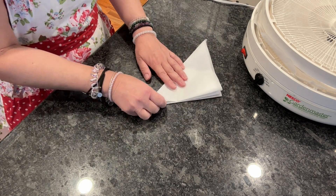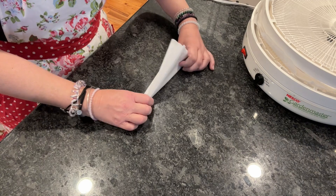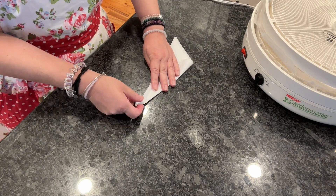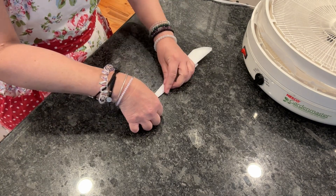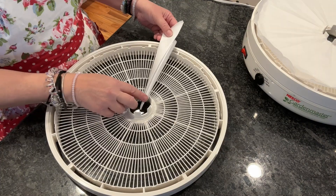Using the corner where the folds meet, fold the paper into a triangle, and then over again into another triangle, and one more fold into a triangle.